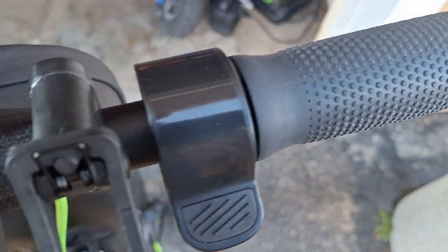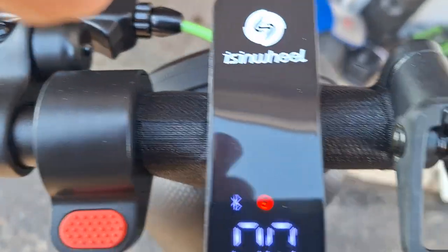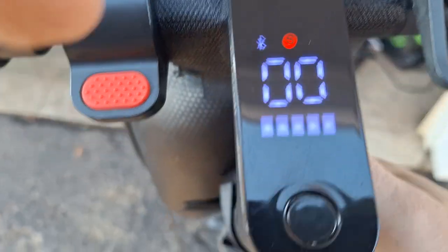I hope you guys enjoyed the video. I don't have to recharge the scooter right now — I've still got plenty of battery. Guys, I hope you enjoyed the video on the Inokim S9 Max scooter. Bye bye.